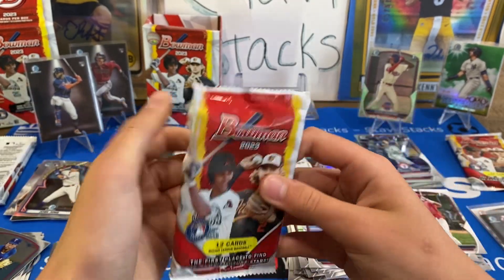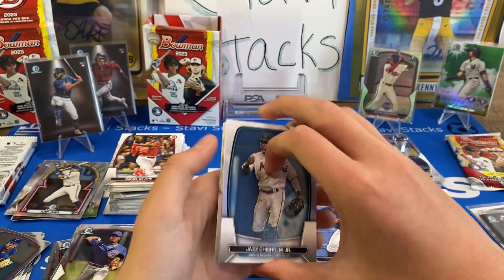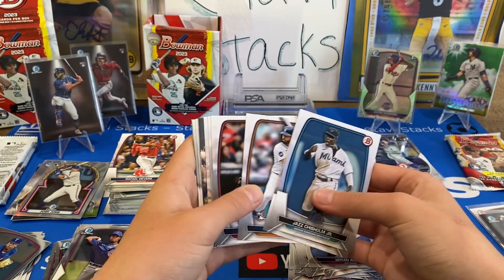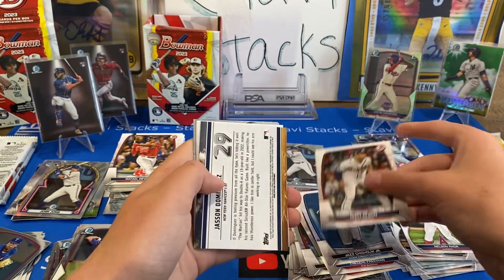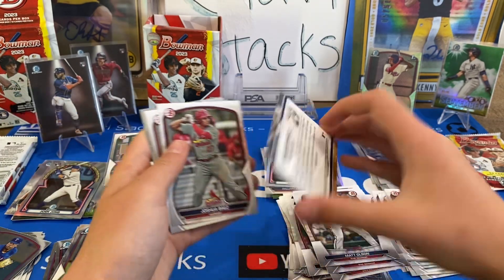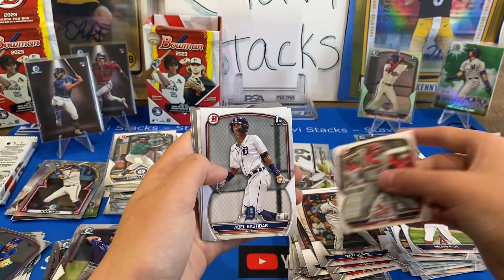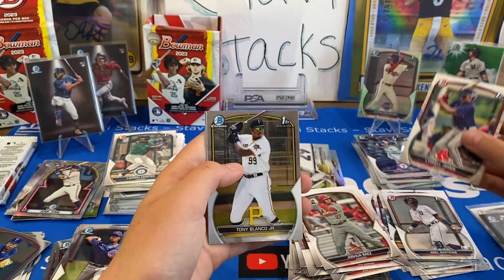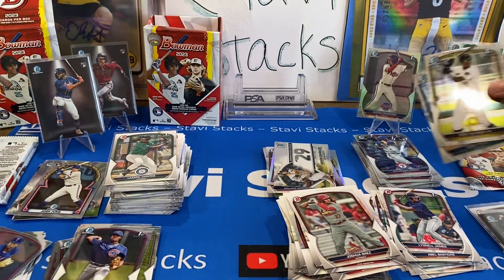If I get a Drew Jones Chrome, I think I win. You're already winning unless you get a big auto. Jazz, Freeman, Green, J-Ram, Votto, Olsen, Jasson Dominguez — no number. Valles, Abel Bastidas, Daniel James, Tony Blanco Jr., and Cole Young. All right, I've got two packs left, you've got one pack left.